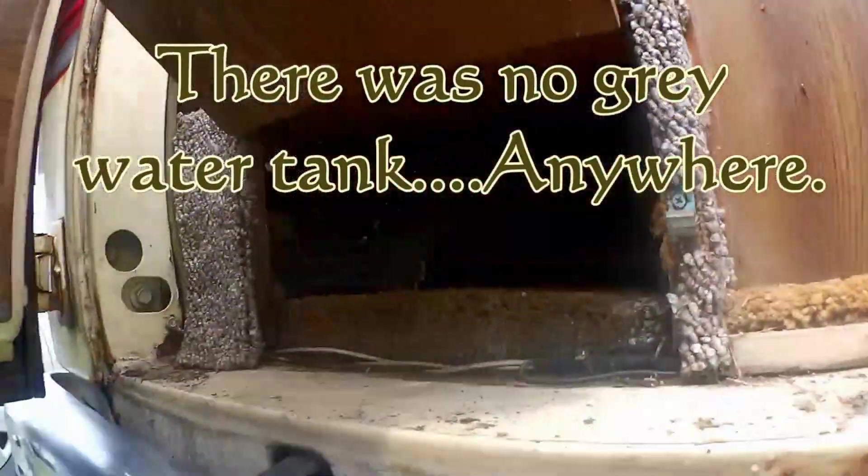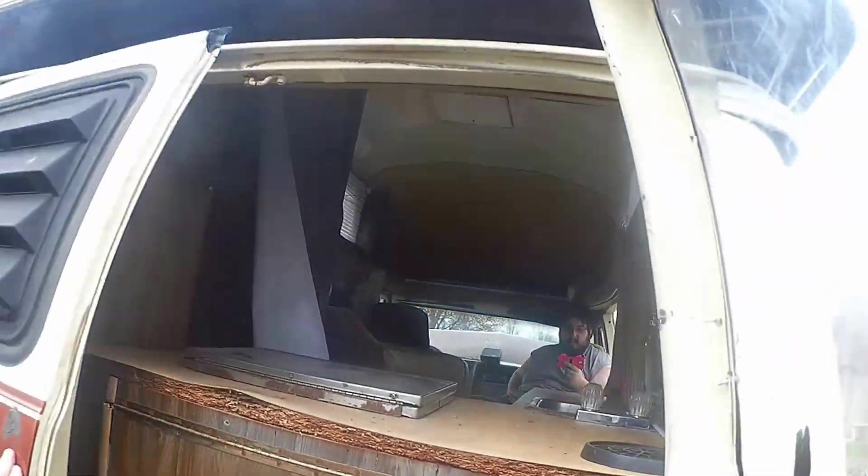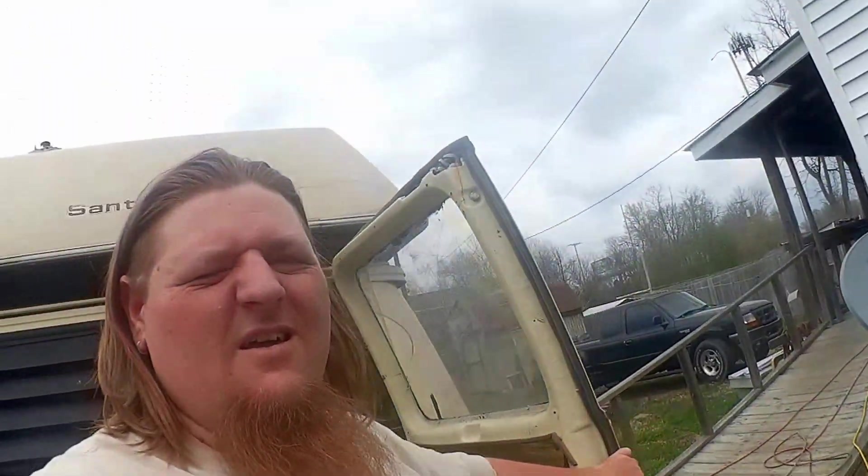We're trying to get rid of the water tanks and systems. Under there, way back there, would be a gray water system and a black water system. Okay, well that's pretty much the before of my new van.